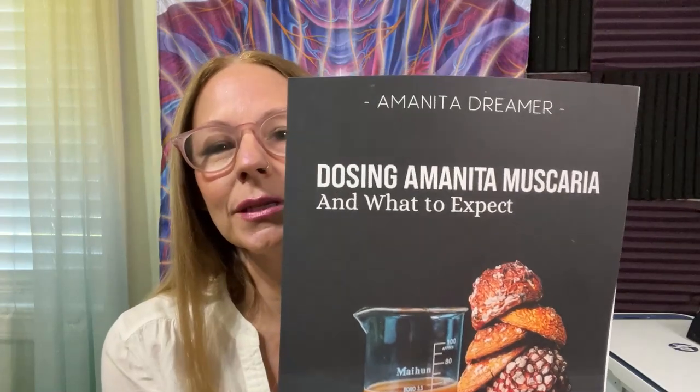Hello, I'm Amanita Dreamer, and I just met Alex Gray and got this book signed by him. So I'm going to do this video in front of him. I'm the author of this book, Dosing Amanita Muscaria and What to Expect. I just wanted to show it to you, teach you about it, and help you make a decision about whether or not you'd like to buy it. My story is here on the website, AmanitaDreamer.net, and on YouTube.